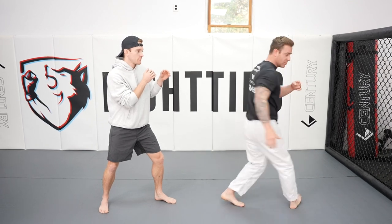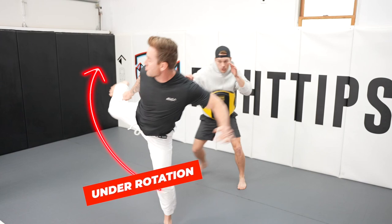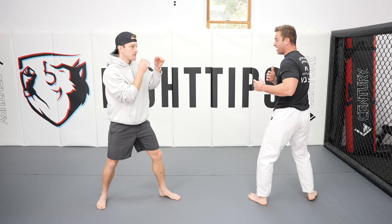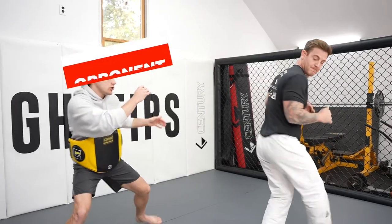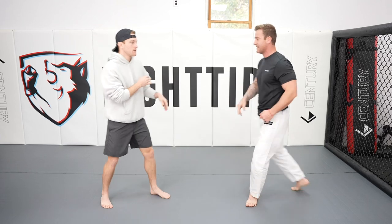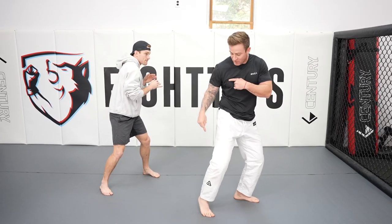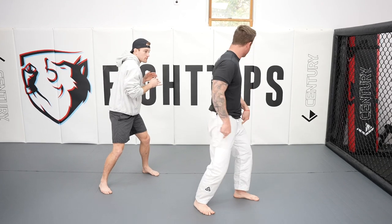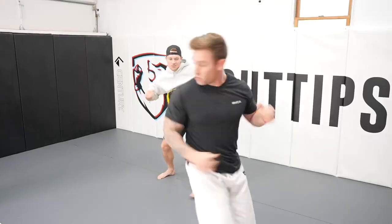One of the things that happens a lot is people will often miss this kick short — they'll under-rotate and miss at this angle. This is actually a great way to set the next part up. So I turn, I look, I miss, which causes my opponent to move into the line of sight of the next kick. I see him move to that angle, put my foot down, turn back the other way, and fire a separate side kick from the left side.